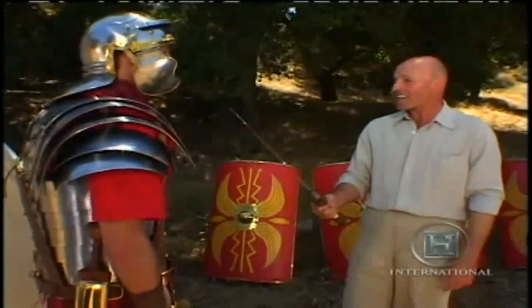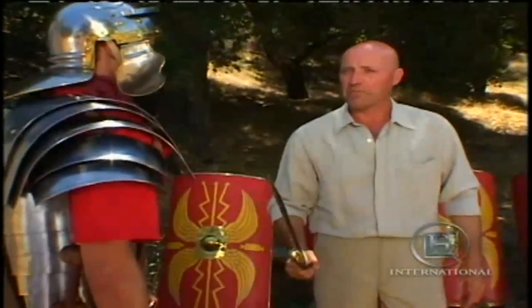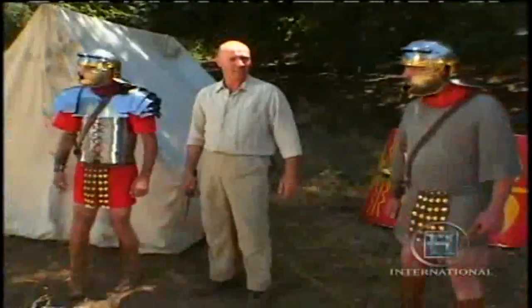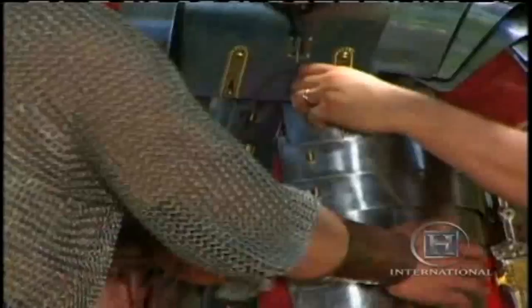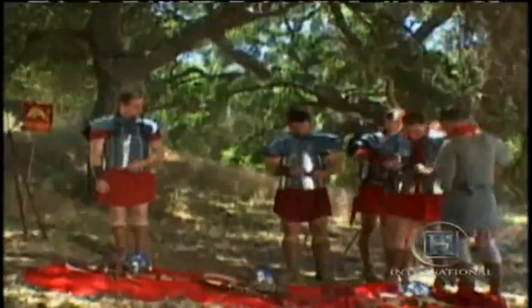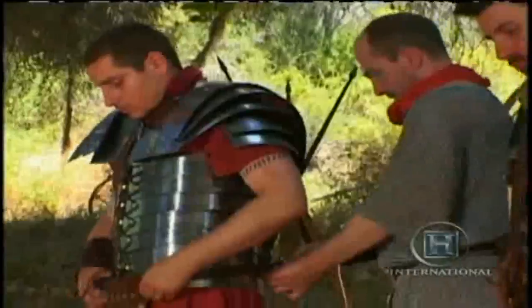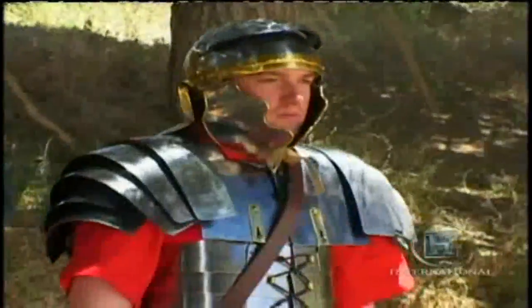The Roman legionary was a valuable investment — you were worth protecting. Around 100 BC, the Roman general Marius reorganised the legion. First, he opened it to all Roman citizens, whether they held property or not. They would be a permanent standing army of paid soldiers. Many new recruits couldn't afford their own armour and weapons, so these had to be supplied by the state. For the first time, military equipment became standardised.